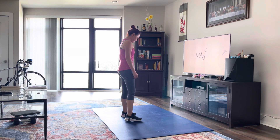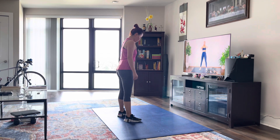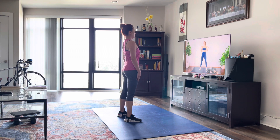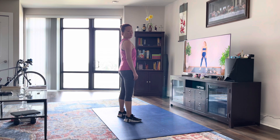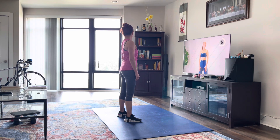We're going to begin by warming up our neck, so we're going to turn the head from side to side, keeping our shoulders down and chest open. Then we're going to look up and down, stretching out that neck.